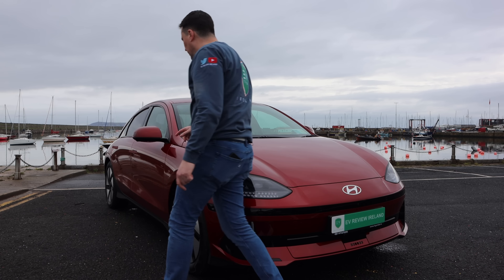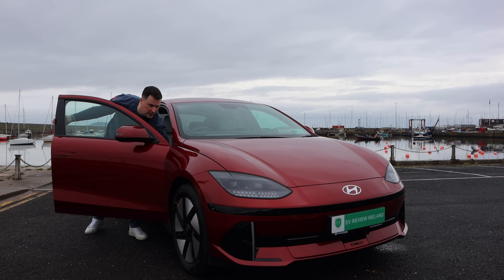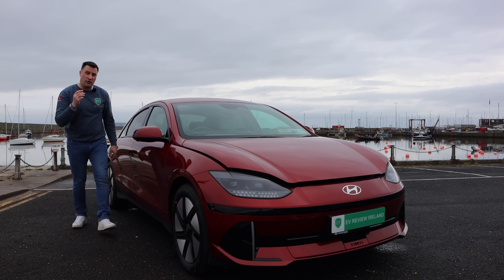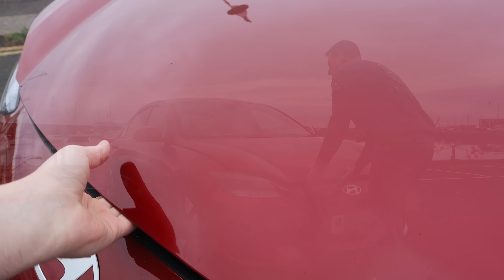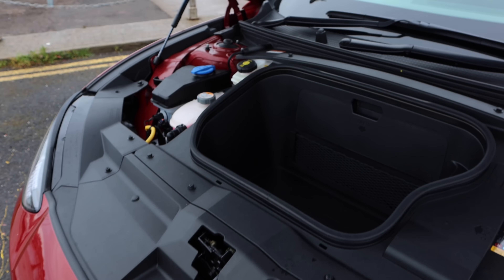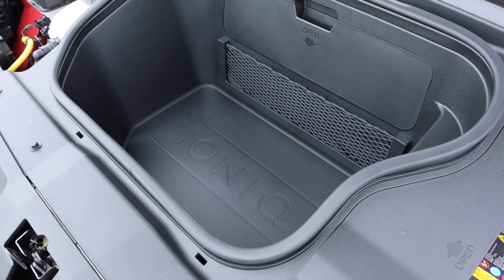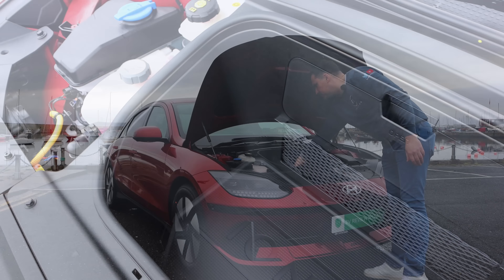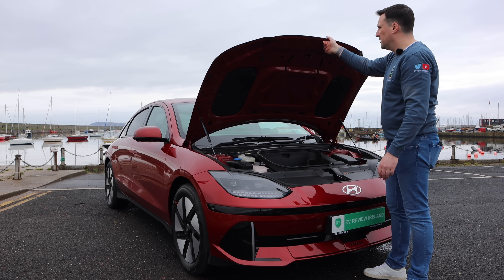On the front you also have your frunk — depending on whether it's the rear-wheel drive or all-wheel drive, that's either 45 litres or 14 litres. This is the rear-wheel drive mid-spec, so you've got the 45-litre frunk, handy for cables, shopping, or takeaway. The only other reason you'd be going in here is for your window washer fluid.